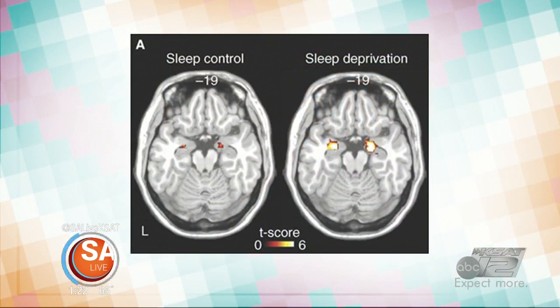On the left brain scan, we have people who have slept well — the sleep control. What's lighting up is the amygdala, the fear and anxiety center in the brain. On the right side, people who haven't had good sleep show it lighting up a lot more. It's like a guard dog that responds to any stimulus and goes wild. But with the higher cortical function in the brain — which proper sleep supports — it can tame that down and keep us in check.